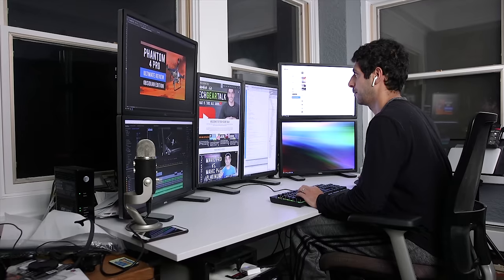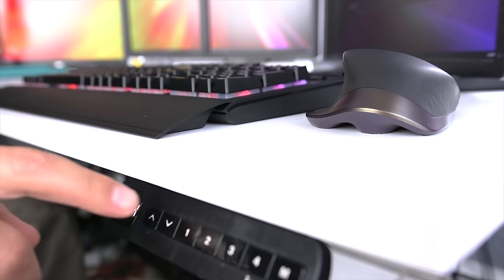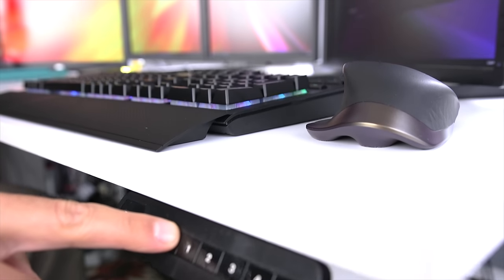I'm a super heavy computer user, so I probably spend 10 to 12 hours a day at my workstation. Using top-of-the-line accessories is always something that I look for so that I can improve productivity and overall ergonomics and workflow.